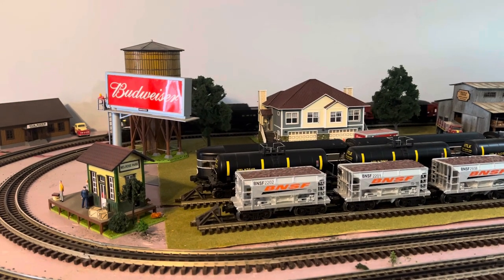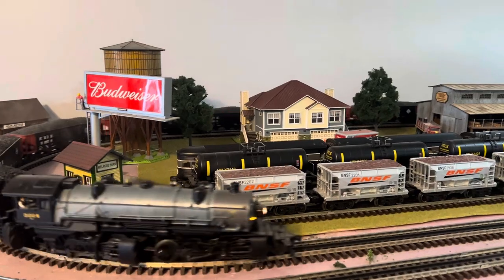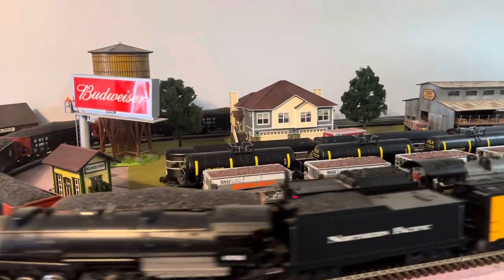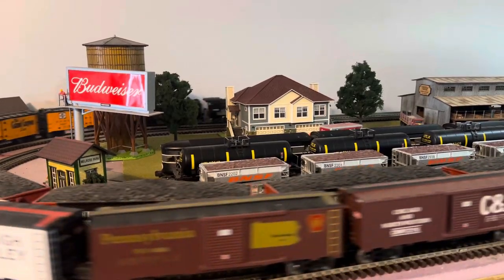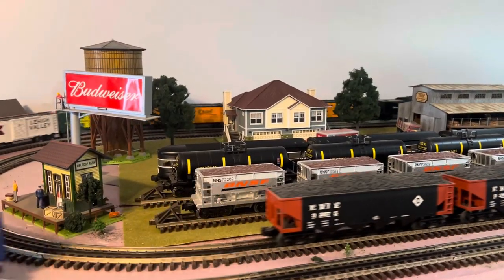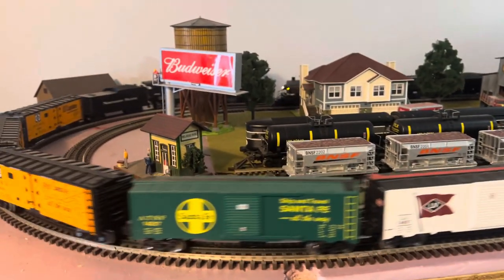Hey, happy Thanksgiving all! Welcome back to Chris's O-gauge Trains. Just running a couple of the steam locomotives today, having a little fun. Got the pups with me today — Charlie, there he is. They like the trains as well.